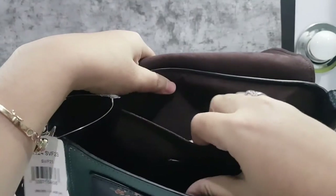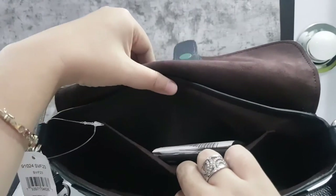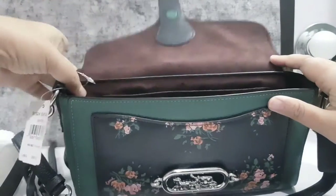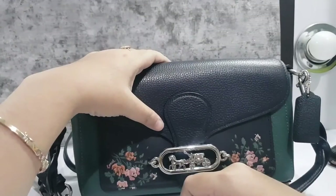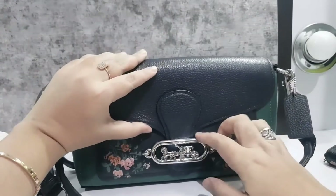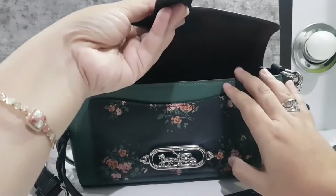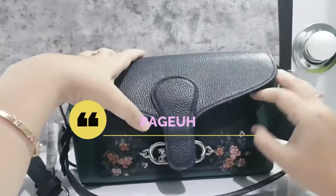On the inside, there is one small compartment — it doesn't have a zipper. But I think it's still quite safe, because what I'm most afraid of with a bag like this is that it suddenly opens up unexpectedly.